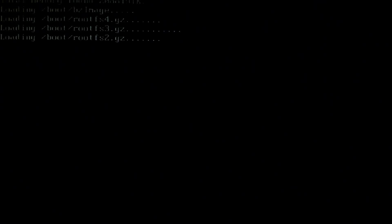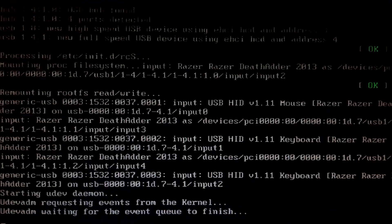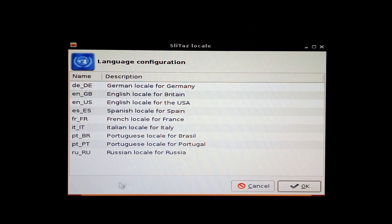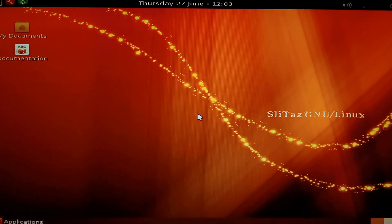This is a really small and lightweight distribution — the whole ISO is around 30 megabytes I believe — and it works really well on old hardware. This is in real time, I haven't sped anything up. Select the language and the keyboard, both US, and we're on the desktop.